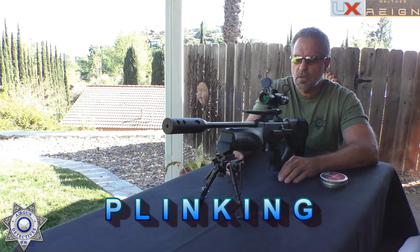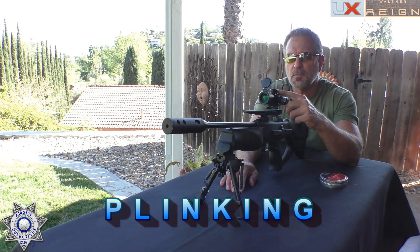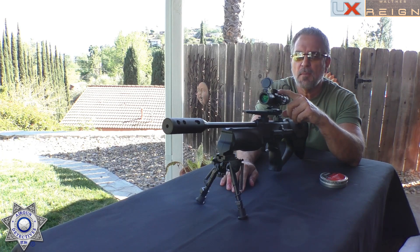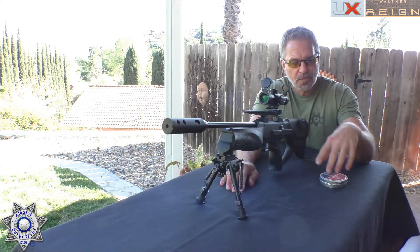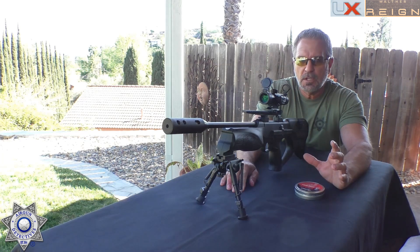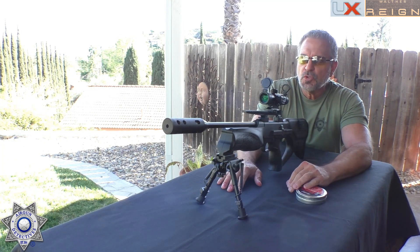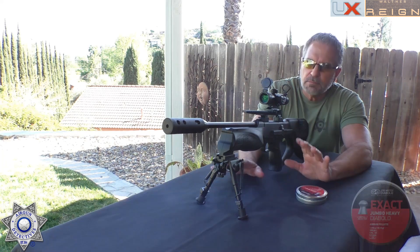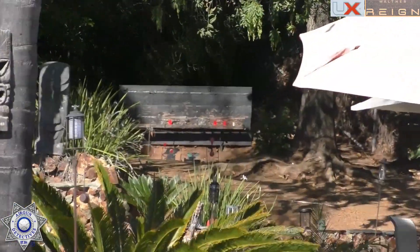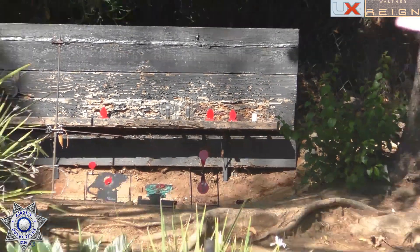Let's do a little plinking with the Walther Reign. I just love how this gun feels. I'm using one of my compact scopes — a pretty amazing scope for the price, still available on the website. For the plinking session, we switched to JSB 18-grain pellets just to mix it up from the H&N 18-grains we used for the targets. We're at just over 40 yards. We've got a couple of eggs, some PVC, and shotgun shells set up.